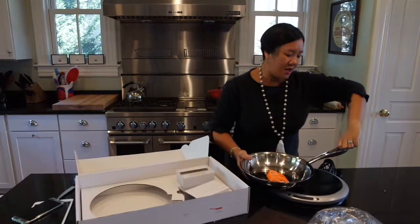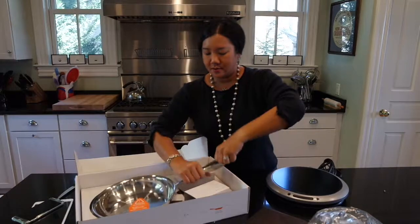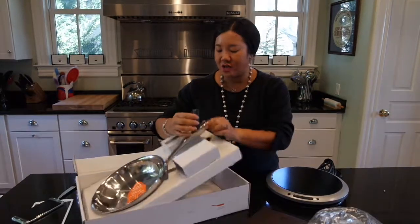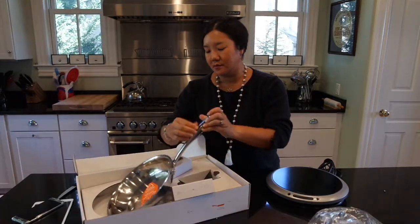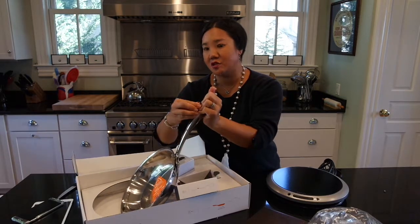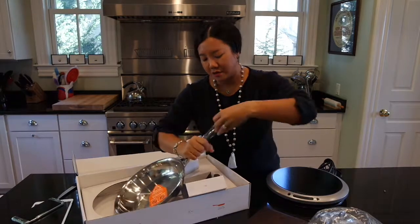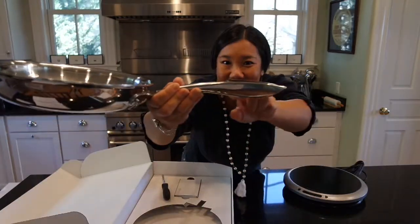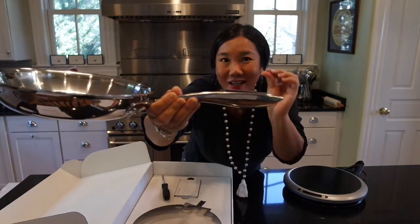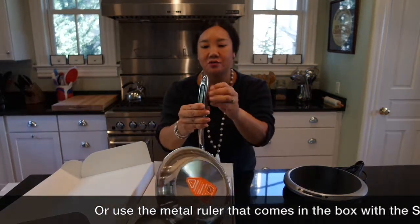It doesn't fit so well. Let me try that again — I hope I didn't get it stuck. That was definitely closed, so let's try again. That seems to fit much better now; maybe it wasn't closed all the way — user error. As you can see, it's not quite flush with the handle. I'm thinking I need a screwdriver to screw this in, and hopefully it'll pop back down and do what it's supposed to do.